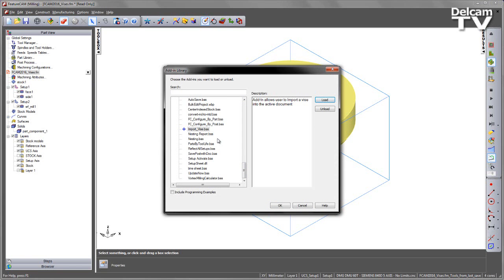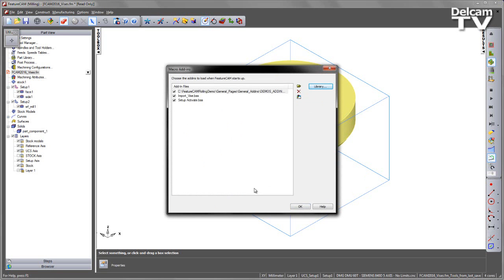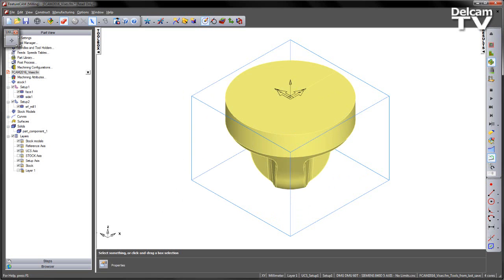The other one I'm also going to import is something called Setup Activate. This one allows me to basically display the vices when I jump between the different setups. I'm going to say OK to that, and you'll see you get a new toolbar with a button on it.